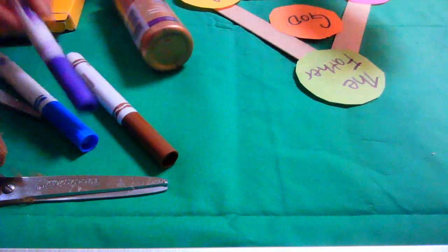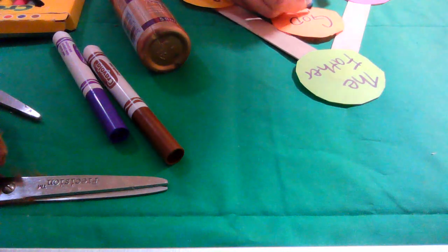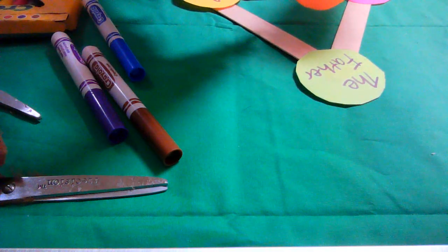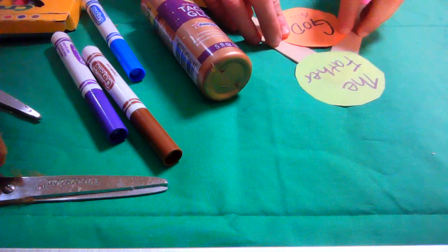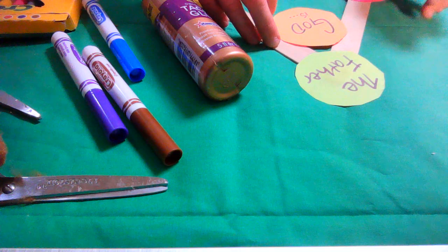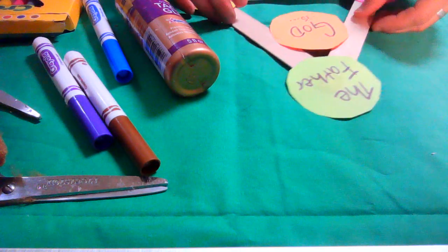Now, God is going to go in the center. I'm going to add 'God is' so this component can kind of touch all of these things — God is the Father, God is the Son, God is the Holy Spirit.